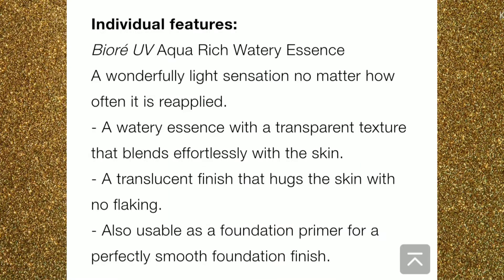Now there are a few claims of this product as well, so let me read them out. It says: light even on reapplication; watery essence with a transparent texture that blends effortlessly with the skin; translucent finish, no flaking; and can be used as a foundation primer. I'll share my overall thoughts about these claims and my experience using the sunscreen.